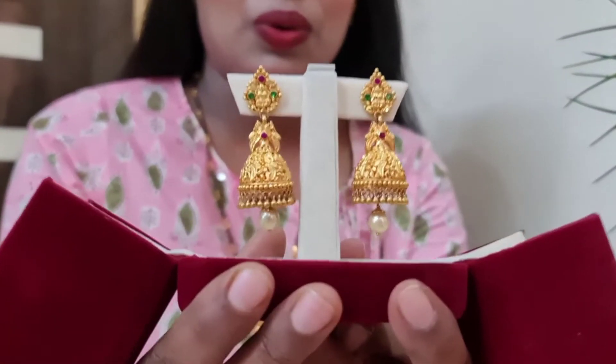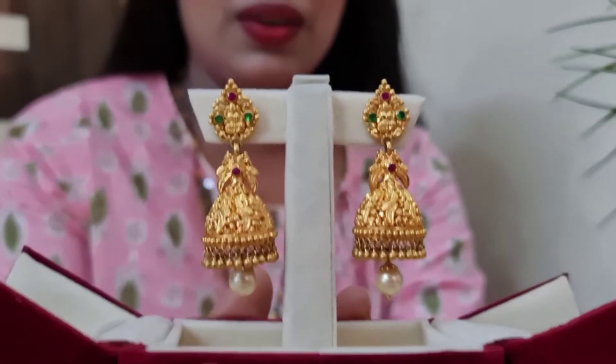These Jimkas are very special to my heart because this is my first purchase, my first investment in gold. One more thing — I personally designed these Jimkas, which is another reason they are so special to me. Now I'm opening the box and you can see the Jimkas. I'll show them in a closer view.